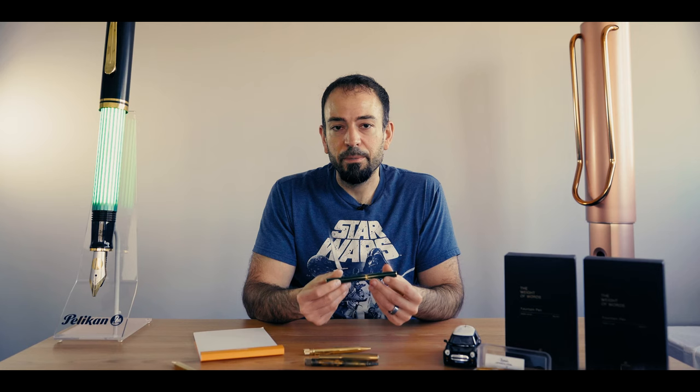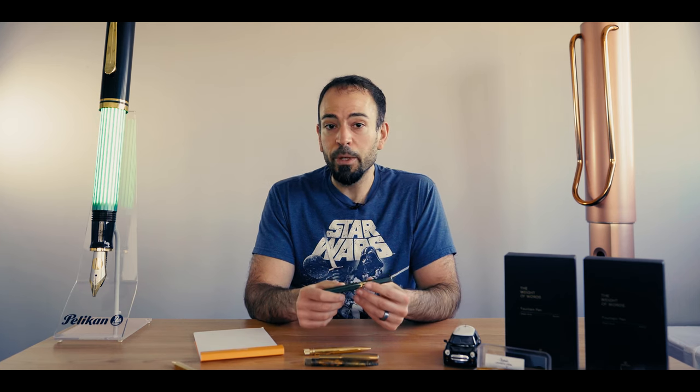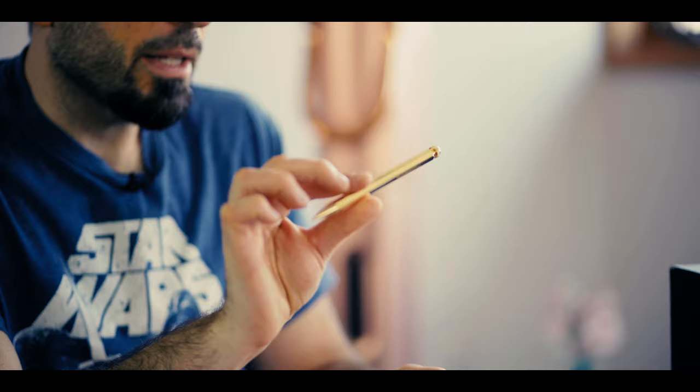Why is brass used in pens? Brass is an alloy of copper and zinc. For pen manufacturing, brass has a relatively low melting point and is more workable than other metals like bronze or zinc. It's corrosion resistant and has a heavier weight than other common pen materials like resin and aluminum. Depending on how much zinc is present, the color of brass can range from a reddish hue to a muted golden yellow.